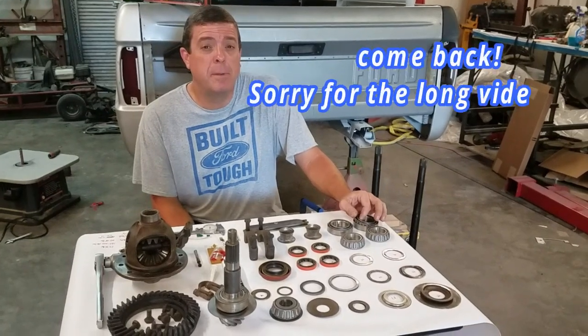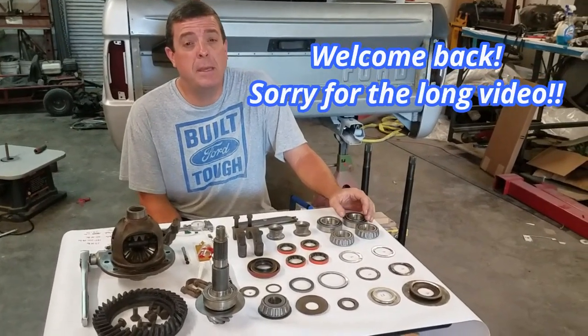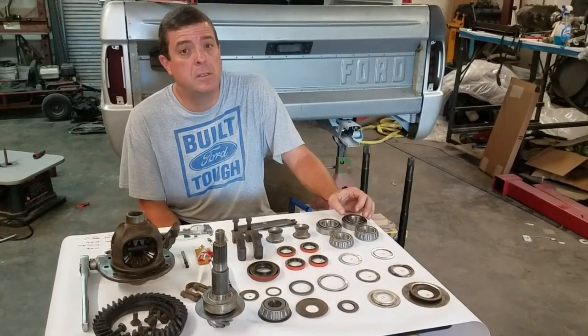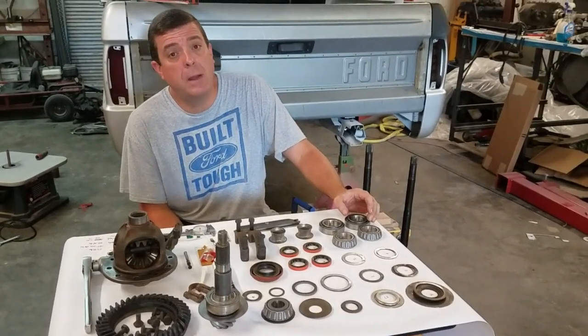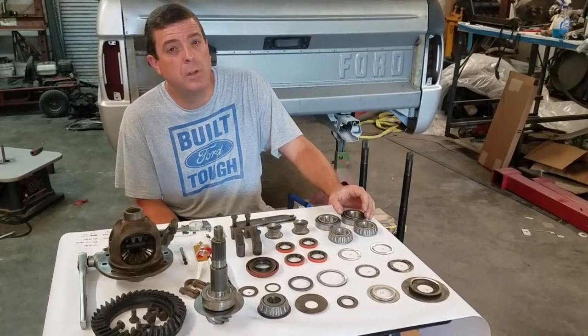Hey guys, welcome back to Jason and Joni Builds. We're back in the shop today on our 1966 Bronco project. We're going to reassemble our Dana 30 front differential.